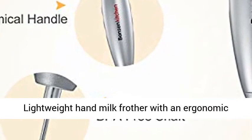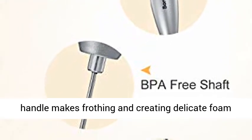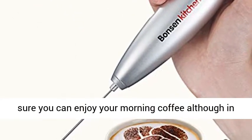Ergonomic and portable design — this lightweight hand milk frother features an ergonomic handle that makes frothing and creating delicate foam easy. Its portable size is convenient to carry, so you can enjoy your morning coffee even while traveling.